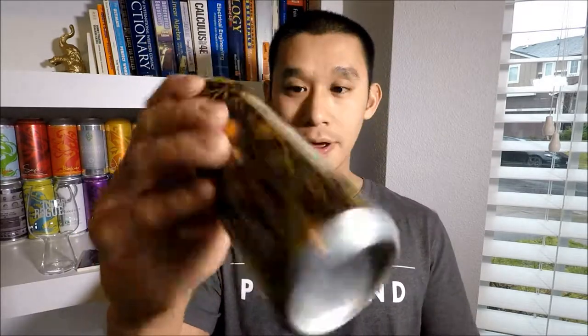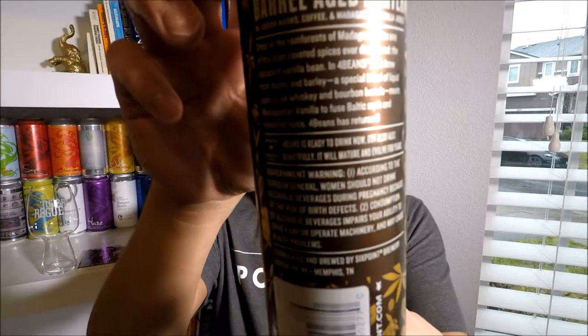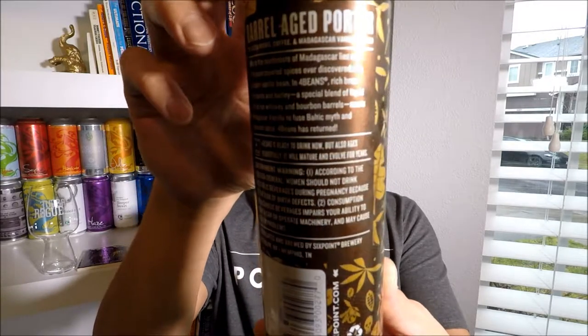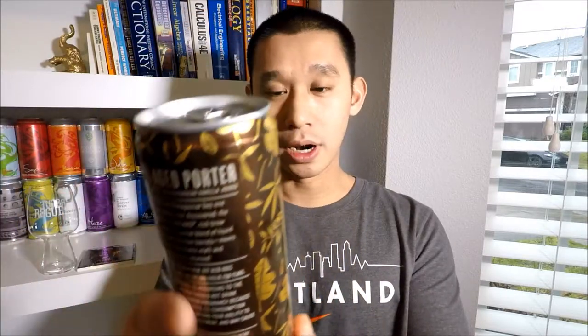There's a Best Buy date because — let me find it — Four Beans is ready to drink now, but also ages beautifully. It will mature and evolve for years. That's why there's a Best Buy date. It's a porter — I thought it was a stout at first, and then I drank it and was like, holy crap, this is very porter-like.